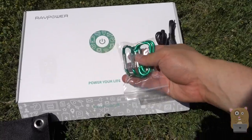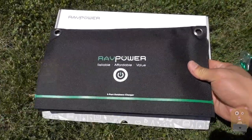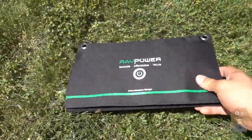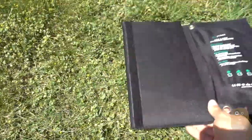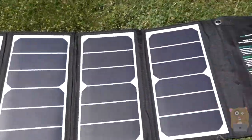We got these carabiner clips, two micro USB cables, and a little thank you card inside. Here is the solar panel. It's folded up, Velcro closed, and it has four panels.